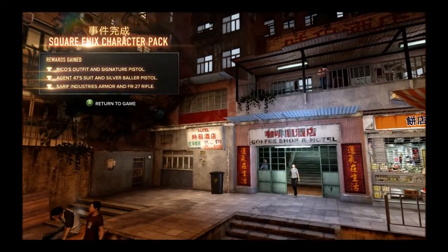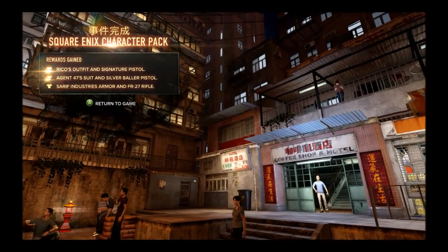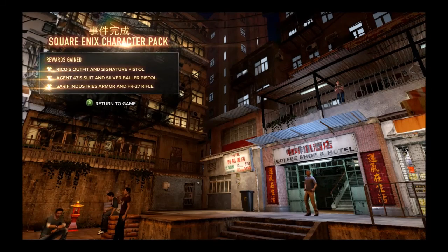Hello guys and welcome to this Sleeping Dogs Square Enix character pack review. This is going to be a review on the Square Enix character pack that you get off Steam and marketplaces.